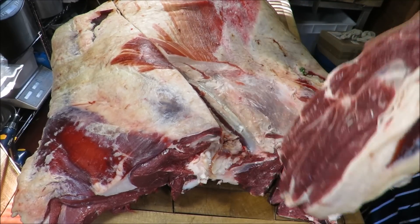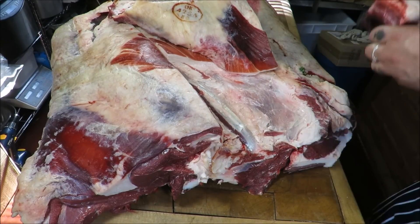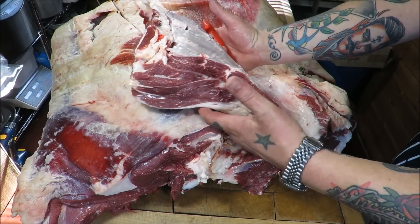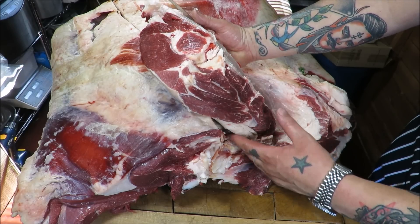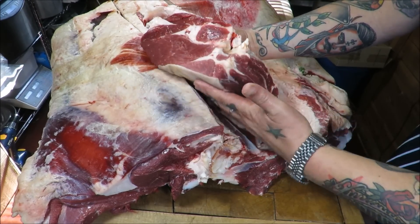Just gently take that off — beautiful. These will make braising steaks, minute steaks. I think in the US you call this Denver or cowboy steaks — I'm not sure, don't hold me to that one.